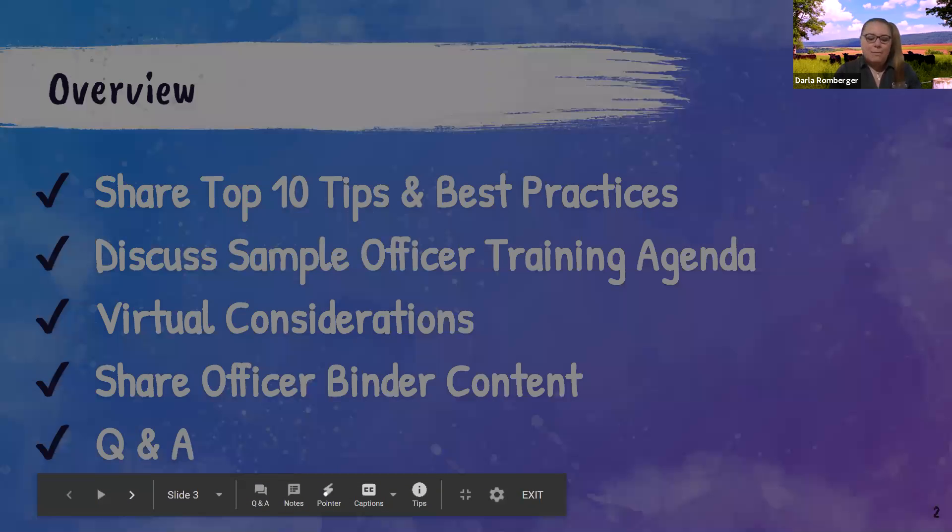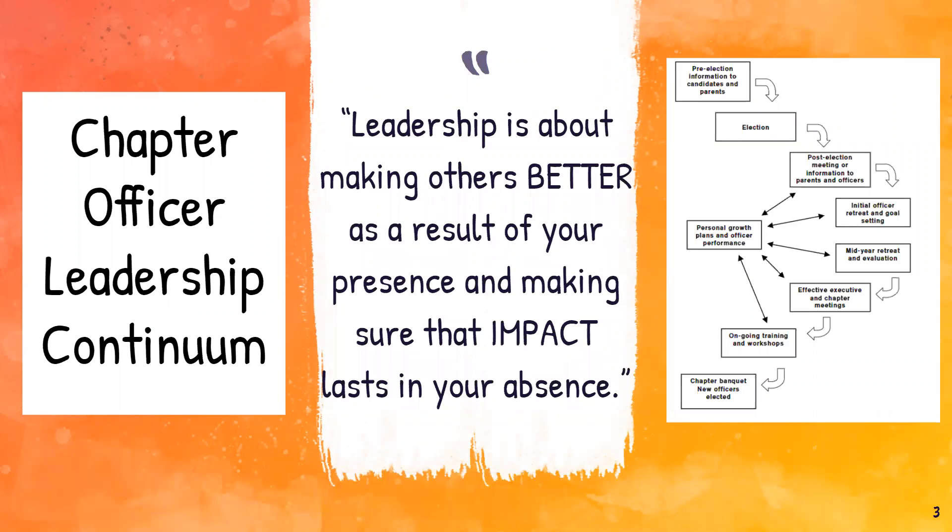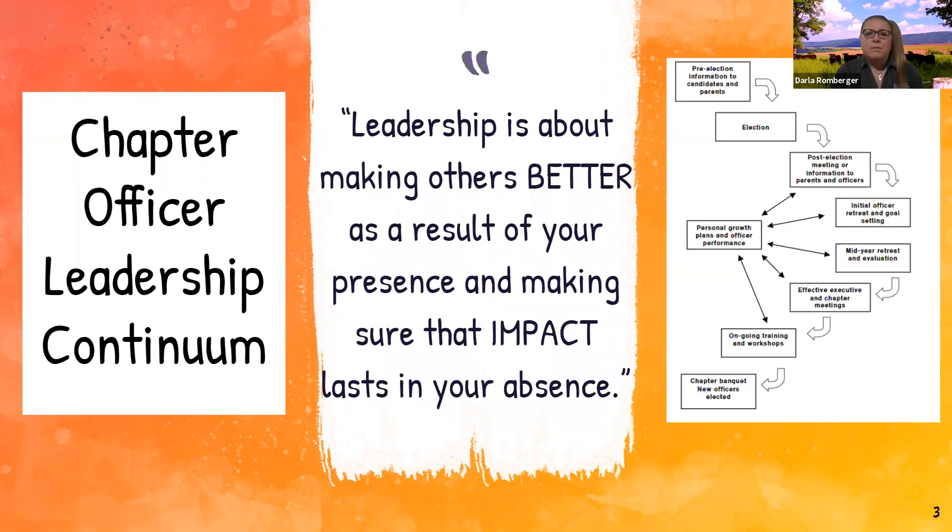I'm always a quote lover — I have them posted everywhere, I write them down, I highlight them in books. The mantra I try to take is: yes, we want to make others better as a result of our presence, but we also need to make sure that when we are not there to lead our chapter or our officers directly, we've given them the skills so they can meet our expectations and meet whatever goals we set in our absence. I think that's really powerful for what our end goal should be with this.